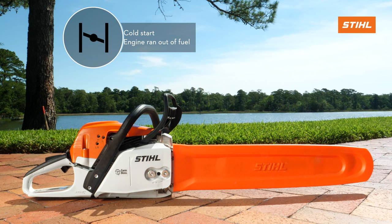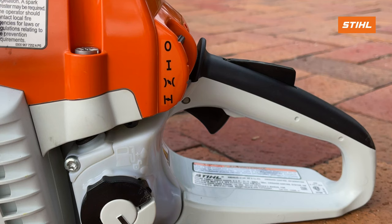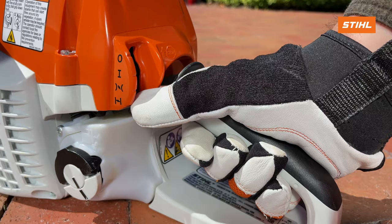We will now demonstrate the cold start procedure. Engage the chain brake by pushing the handguard forward. Place your right hand on the rear handle, grip the handle pressing down on the trigger lockout and squeezing the throttle trigger. While squeezing the throttle trigger, push the master control lever down with your thumb to this position.